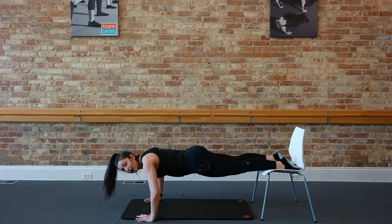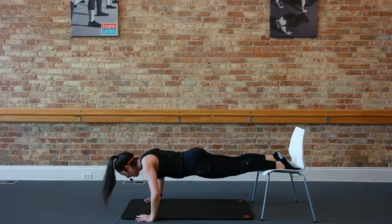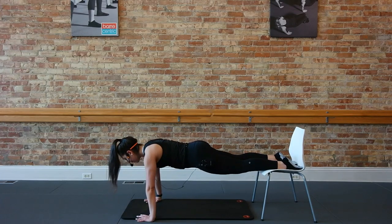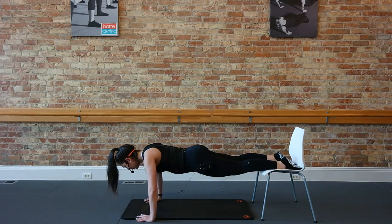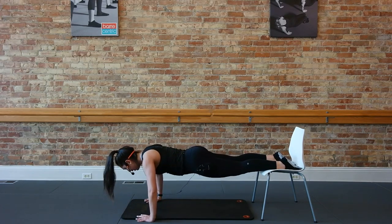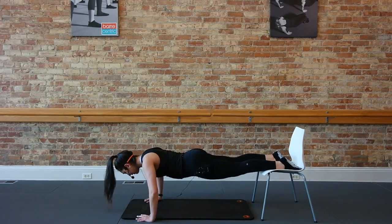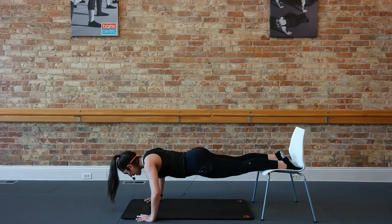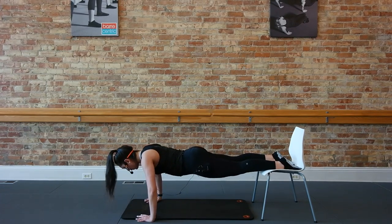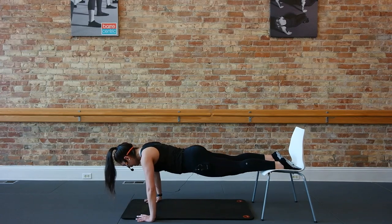Back to single counts — down and up, bend and press. Three pauses, one push: three, two, one. Press back up. Three, two. Two more here — down, three, two. One more like that. Just pause to finish — down for eight, six, four, three, and one.